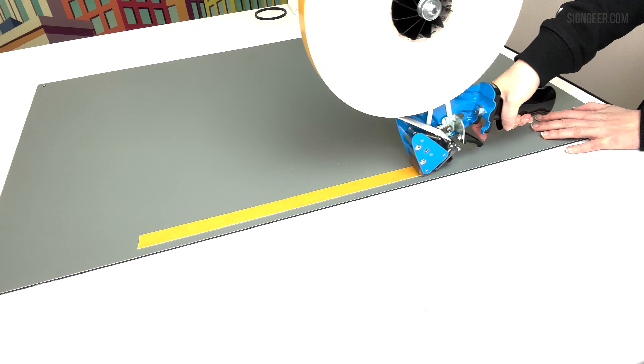For an even application on longer lengths, you can use the adjustable roller guide which can be easily attached. Once attached, set the roller to use as a spacer and then repeat the application process. The roller runs alongside your application edge for a perfectly even gap on every piece.